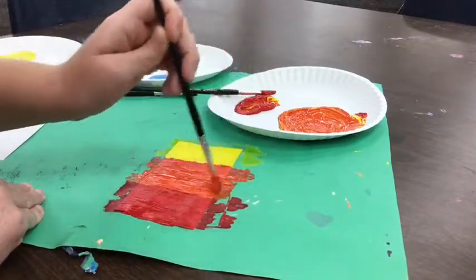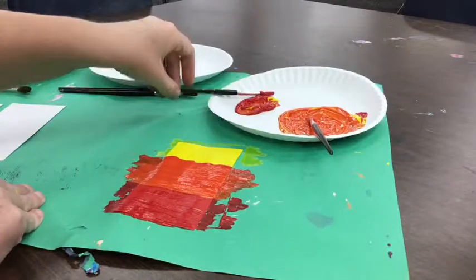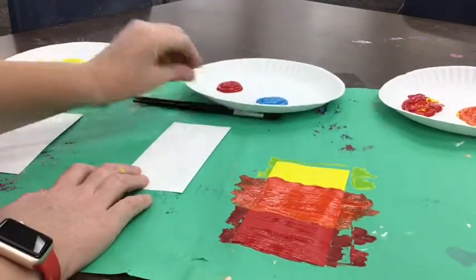That looks good. Now I'm going to wait for everybody at my table to be done with yellow and red to make orange, and we're going to all move on together to the next set of colors, which is going to be blue and red.